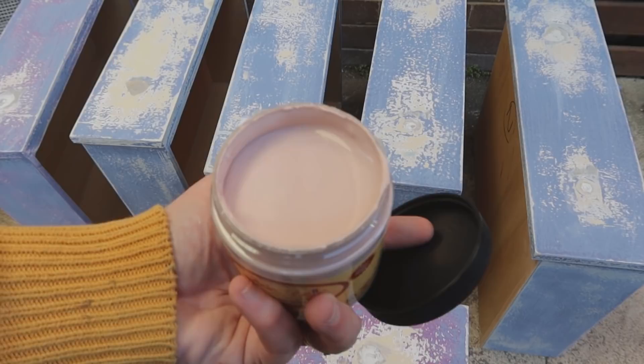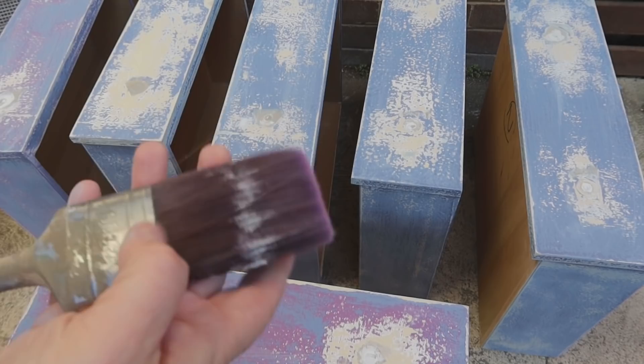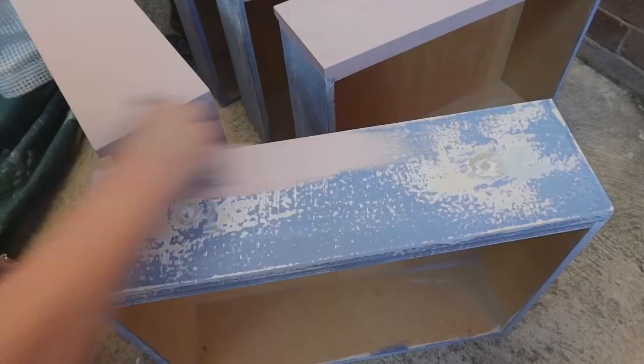Decision made - I'm going with Tea Rose by Dixie Belle. It's their chalk mineral, very similar to their silk conch. I'm applying it with my sleek 38mm brush where I've chopped the handle off.